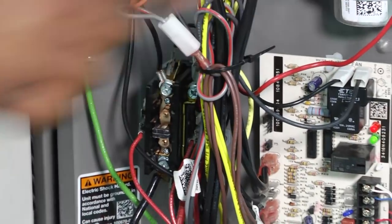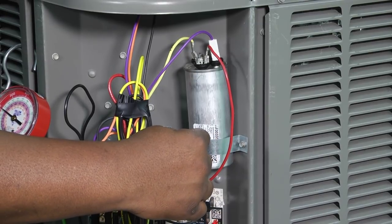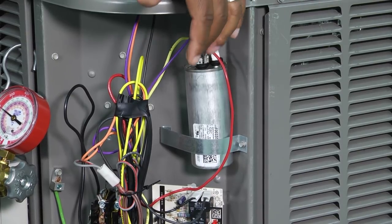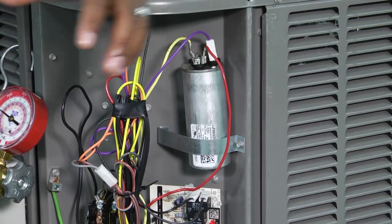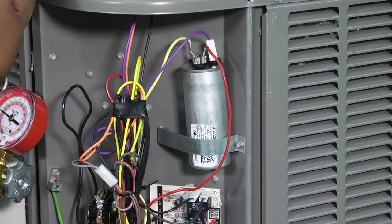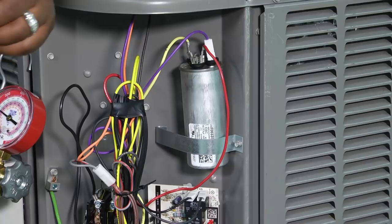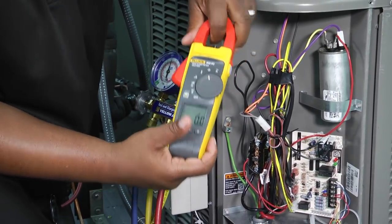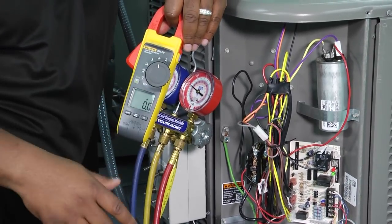Another item to check is your capacitor. These capacitors have a range recommended by the manufacturer for when the capacitor is good or bad. Sometimes you can have a capacitor that is outside of manufacturer's specifications but still operational. There's a huge skill set needed for the technician to have a conversation with the homeowner about an operational capacitor testing below manufacturer's specs. You'll use your multimeter — make sure you go to the proper setting for capacitance, which may be labeled MFD or the capacitance symbol depending on your meter.